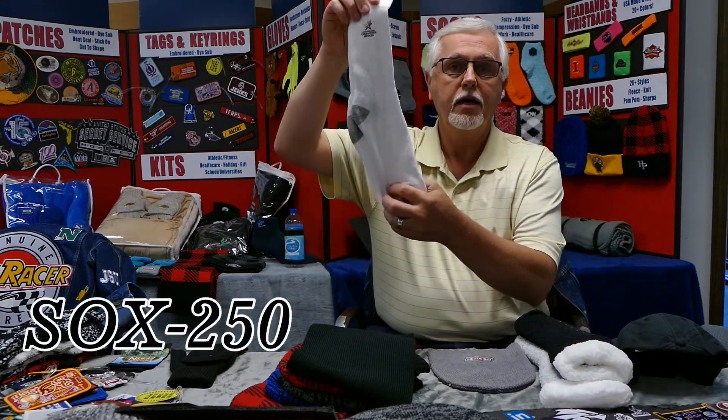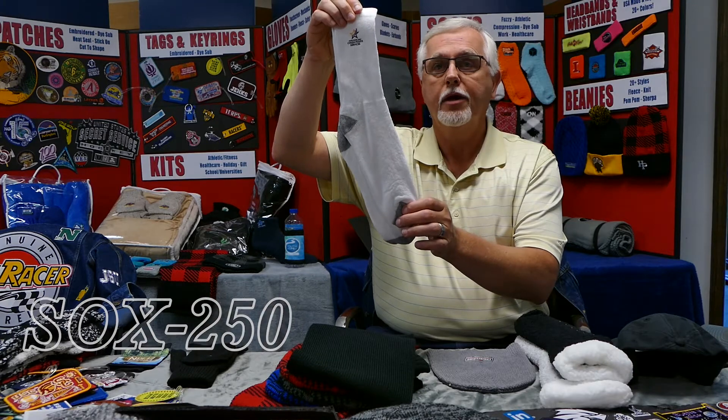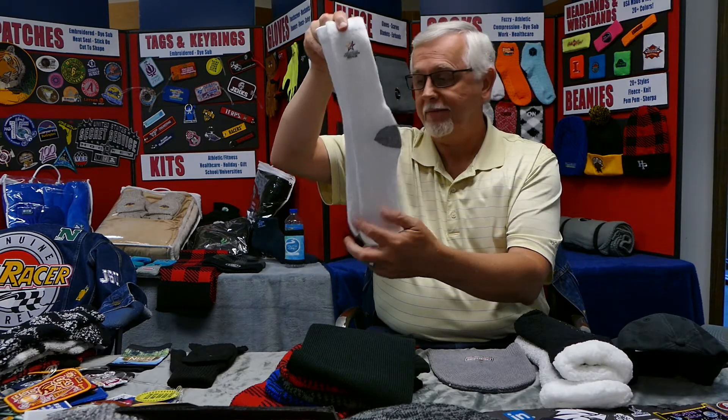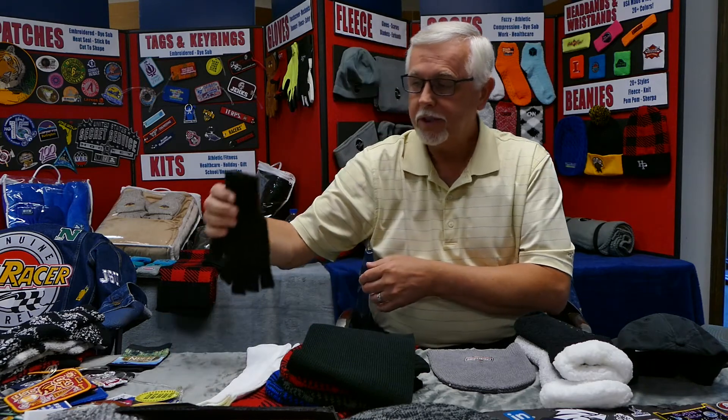We just added some new USA-made crew socks — the SOX 250. These are here in stock and we're knitting these here in North Carolina. This would be a great product; it comes in a 9 to 11 and 10 to 13 size.